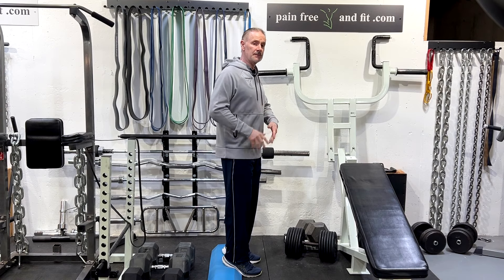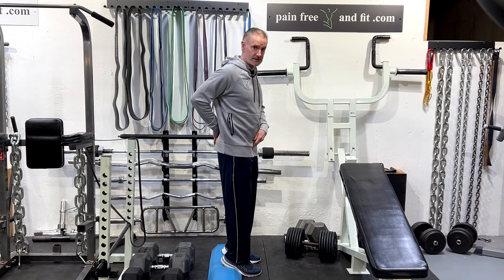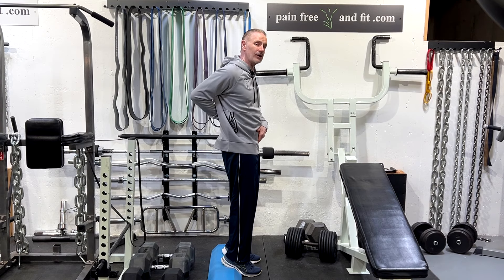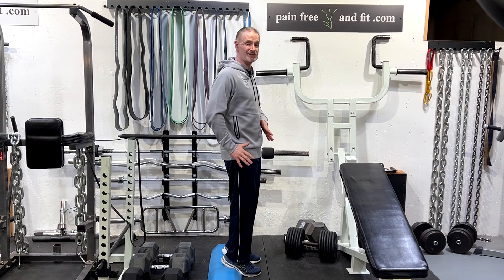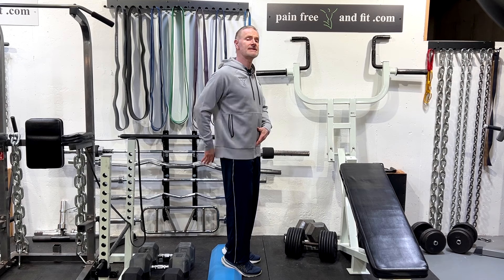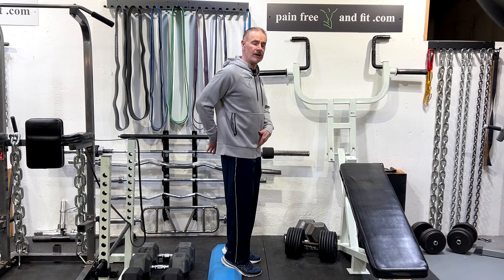Another problem with some people is too much posterior pelvic tilting. They've done too much ab work and not enough extensor work, and their pelvis actually tilts under. If you tilt the tailbone under and flatten the lower back curve with the pubic bone up — what's known as a posterior pelvic tilt — that unfortunately is given to a lot of disc patients aggravated with flexion as inaccurate exercise, and it causes pain. Our second scenario today is how to reflexively train the ability to keep the tailbone up.